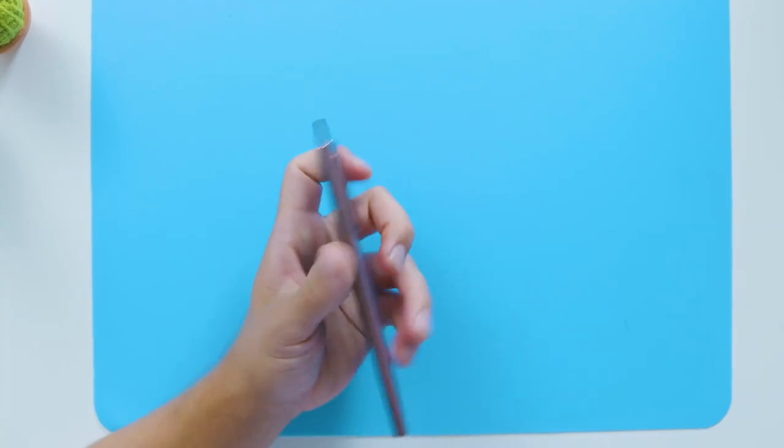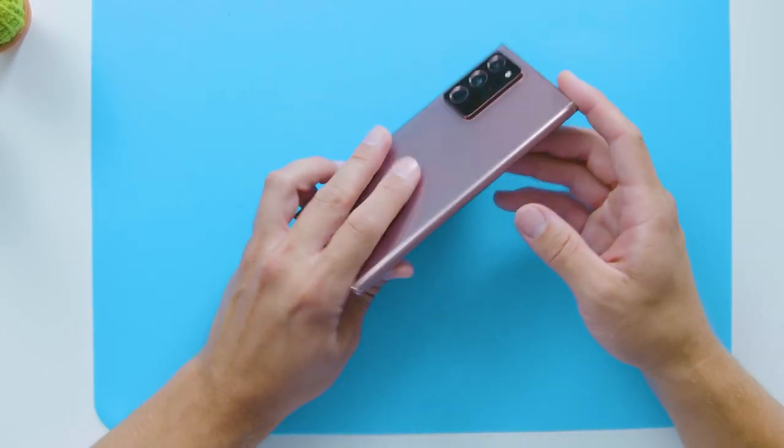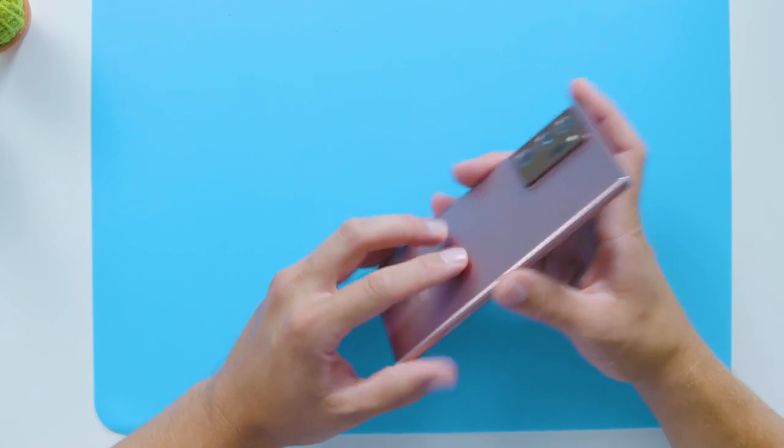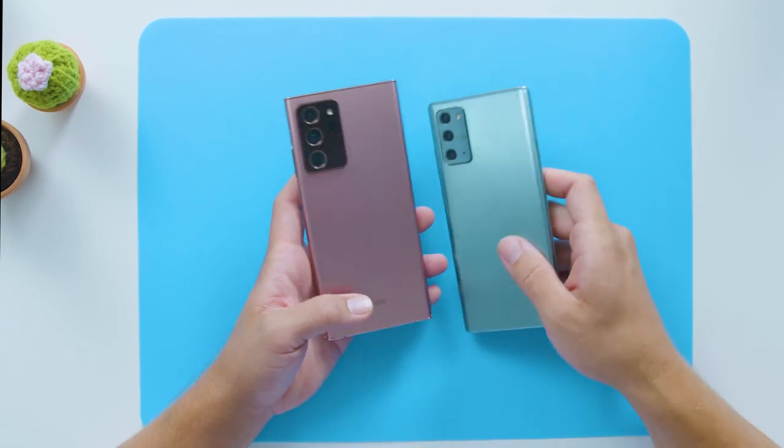Check this out. This phone is super sleek with a rounded bezel. I have the Mystic Bronze here, but there are some other really cool colors that AT&T is carrying, including Mystic Black and Mystic White. And the Note 20 5G also comes in Mystic Green, which I have here, as well as Mystic Bronze and Mystic Gray.